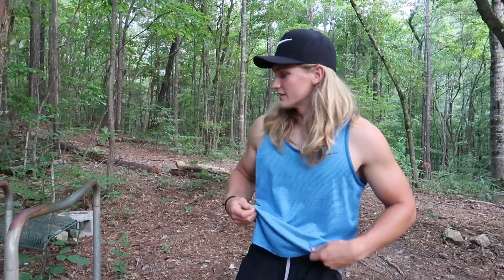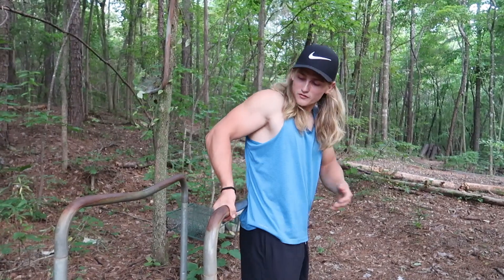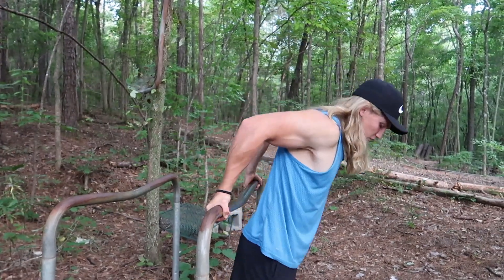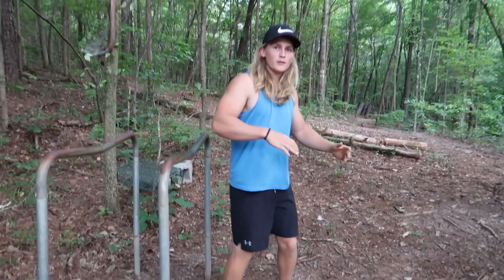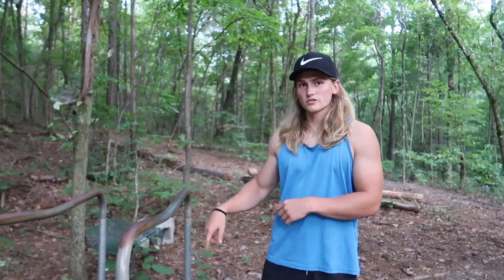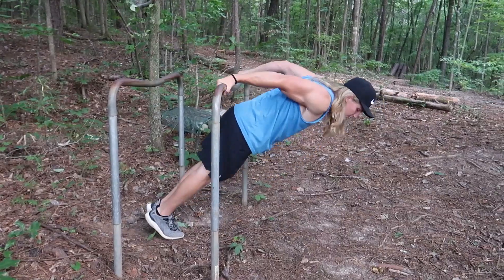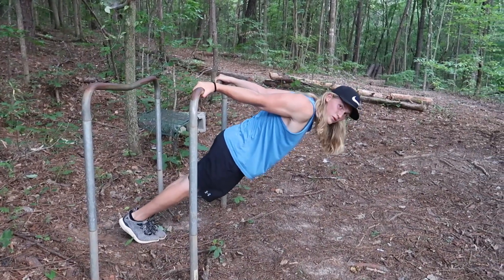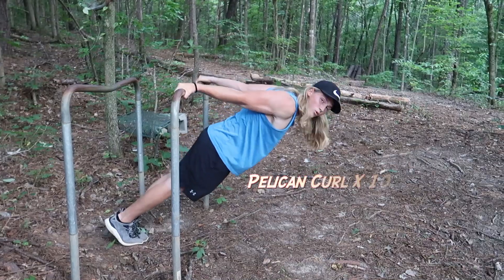Now we're moving on to the final exercise — the pelican curl. Grab the bar behind you with your palms facing back, then lean forward. Keep in mind — this applies to the Australian rows and archer rows as well — the more vertical you are, the easier the movement; the more horizontal you are, closer to the ground, the harder it will be. We're going to do 10 reps. Focus on squeezing the bicep at the top and slowing down the negative portion to get more time under tension.